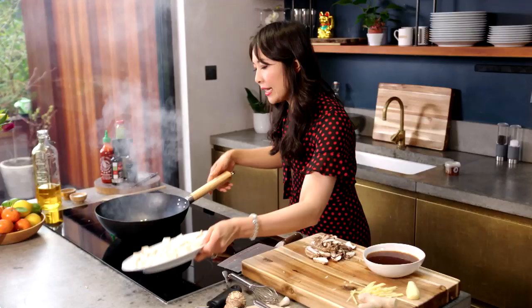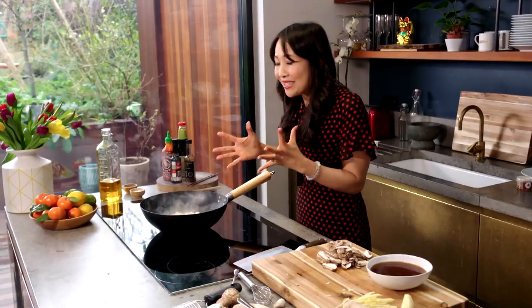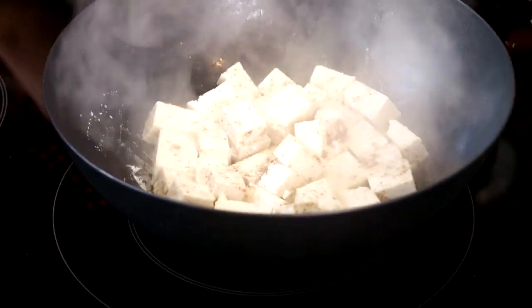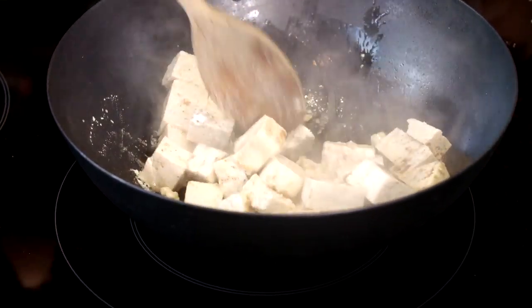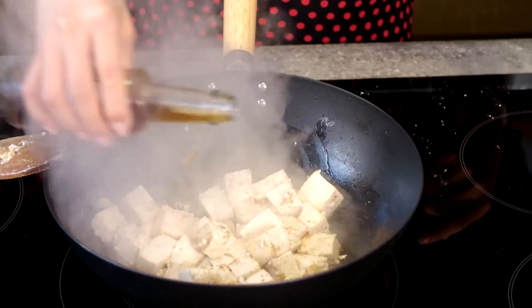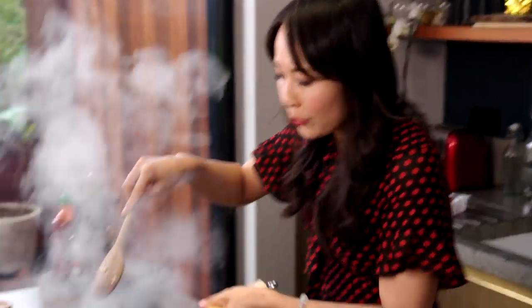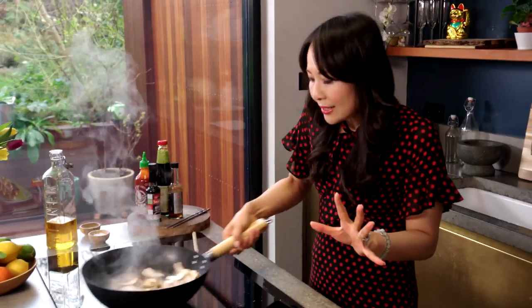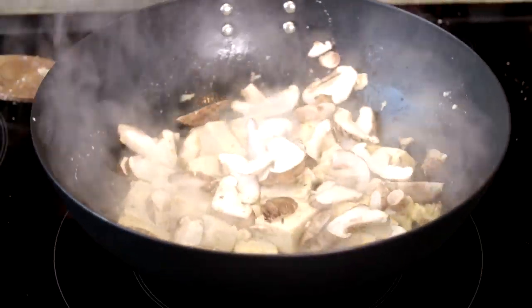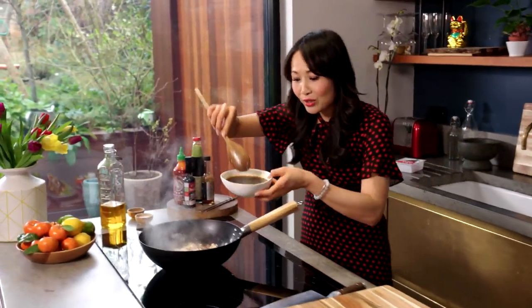Love that sound. Then in with the tofu — it's smelling amazing already, it's a vegan party. You want this tofu as golden as possible. I'm going to go in with a little drizzle of Shaoxing rice wine and just let the wine cook out and deglaze the tofu. Mushrooms are going to take less than 10 seconds.